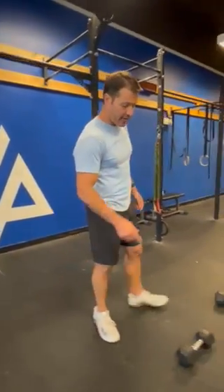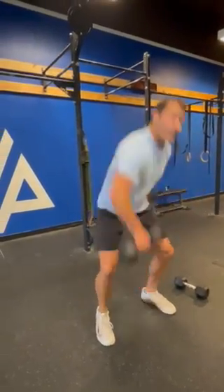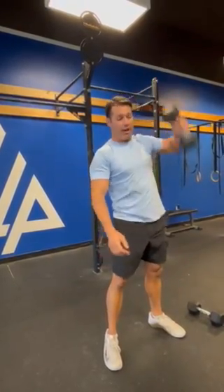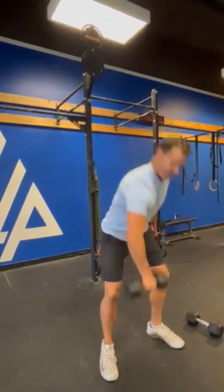After those 30 toes to bar, which are accumulated between you and your partner, we have 30 dumbbell power snatches. We're taking the dumbbell from the ground overhead and alternating hands in between each rep. Both dumbbell heads need to touch the ground in between each rep.